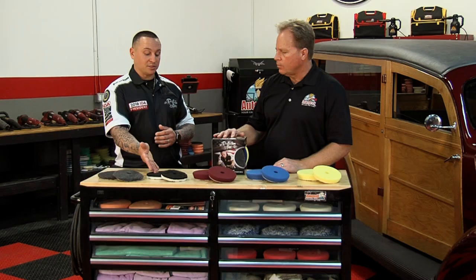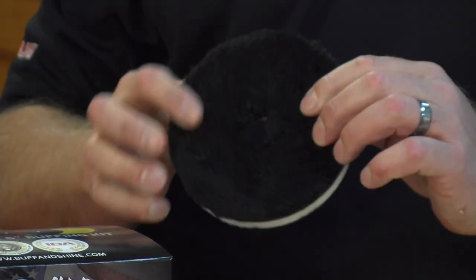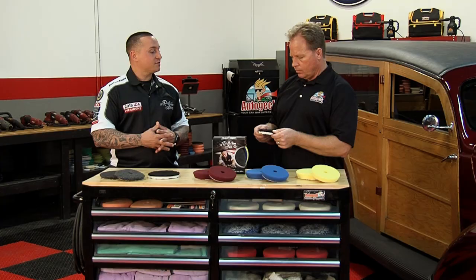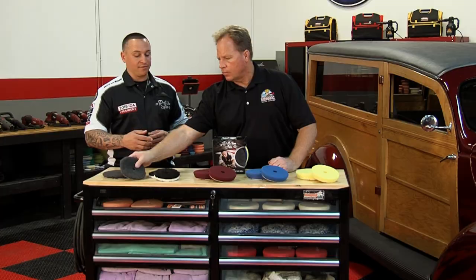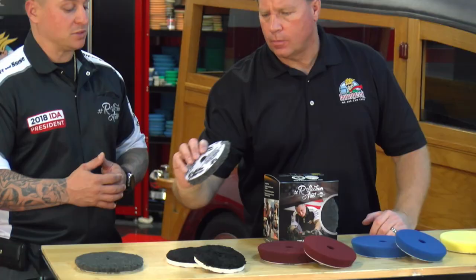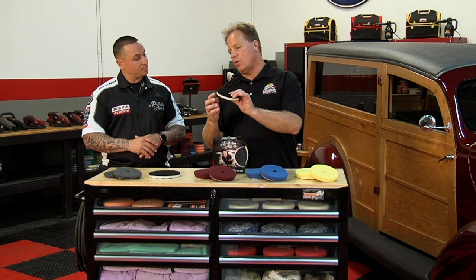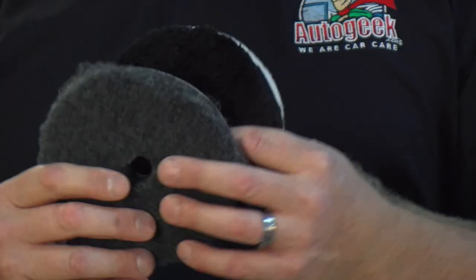The Euro fiber finisher is the sister pad to our most popular pad, the Euro fiber — what most people called the cookies and cream pad. This one still has great cutting ability. It has an interface for dissipating heat and getting a great finish because of that pile being soft. So it's not as aggressive as the Euro wool blend, but it falls right behind it — especially for those who like using microfibers. This one has a foam backing or foam interface, while the Euro wool doesn't. That foam makes the cut less aggressive, but both are still great at paint defect removal.